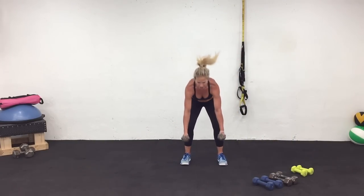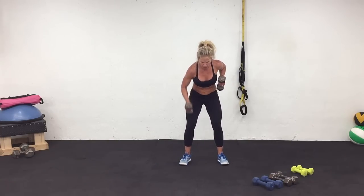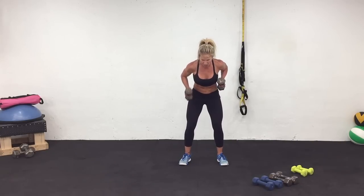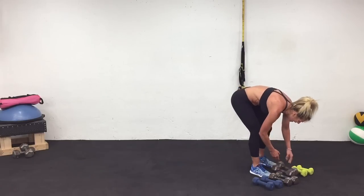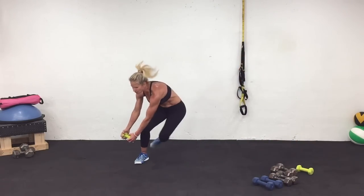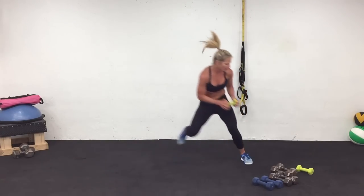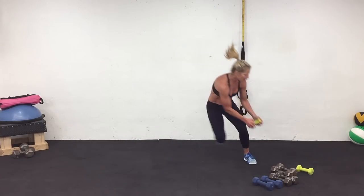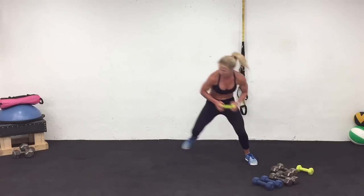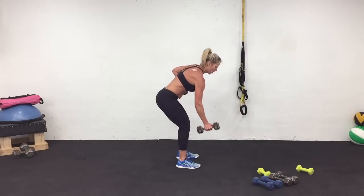Shoulders back, bend those knees. Prepare and work. Keep it going. Three, two, one. Rest. Cycle six complete — last time on those skaters, let's finish it strong. Prepare and work. Two, one — let's finish it strong. Three, two, one. Rest. Shoulders are back. Prepare and work.